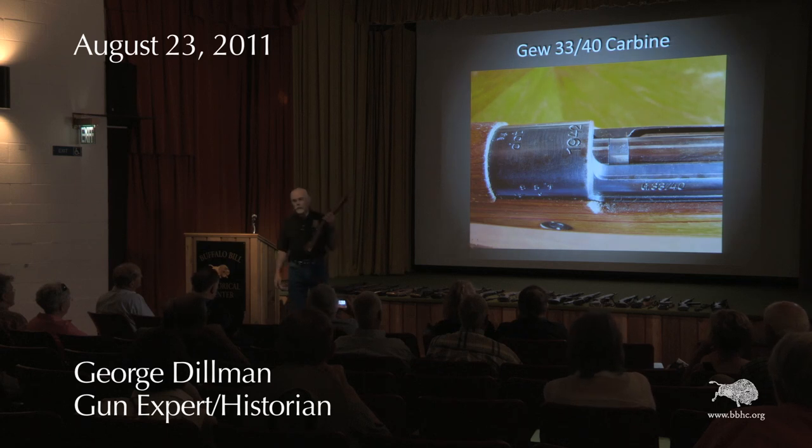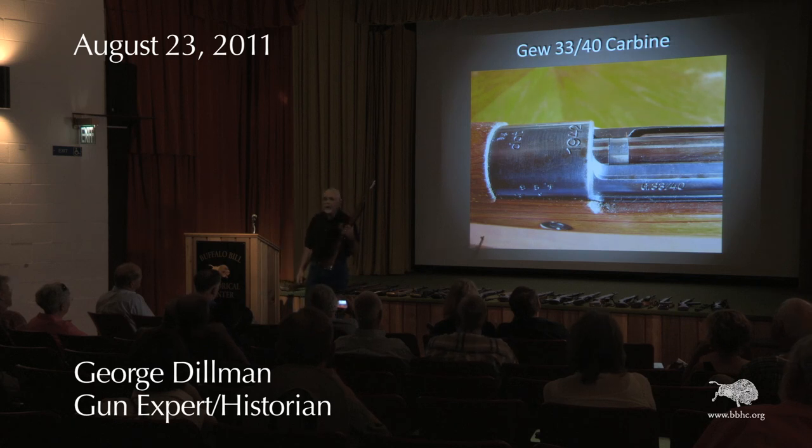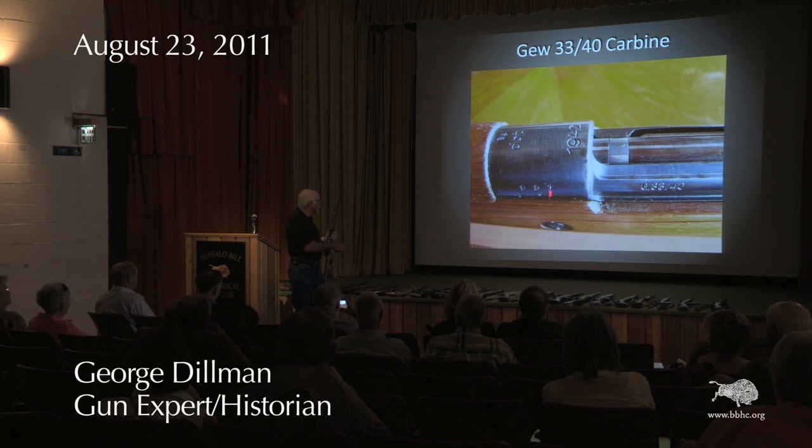The Germans used a rather unique numbering system. What they would do at the beginning of the year is start with serial number one, go up to 9,999, and then start over again with serial number one — but they would add a suffix letter to that serial number, starting with 'A'. So every time you see a letter, it indicates which 10,000-series of rifles were made. The serial number always has a letter unless it was in the first 10,000 rifles made.